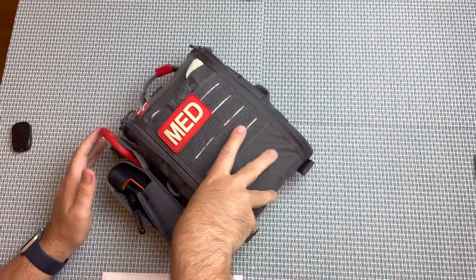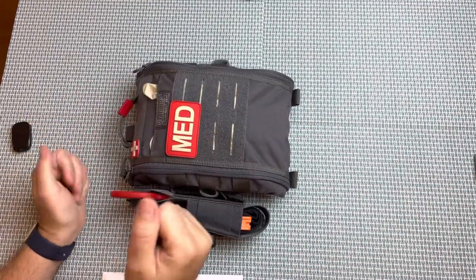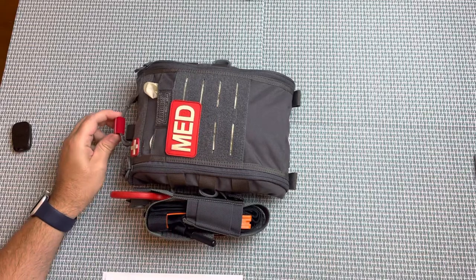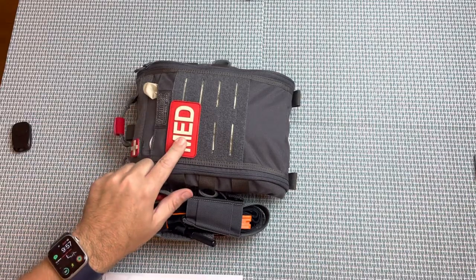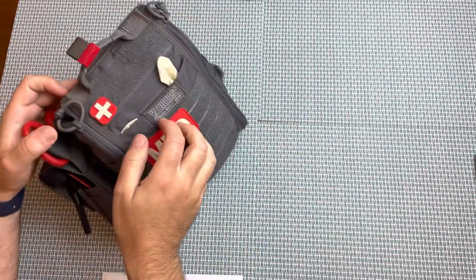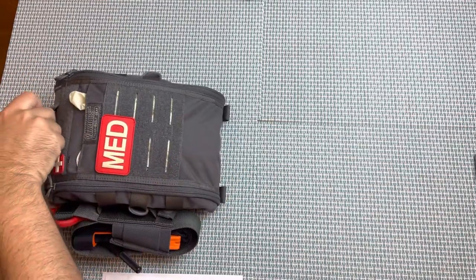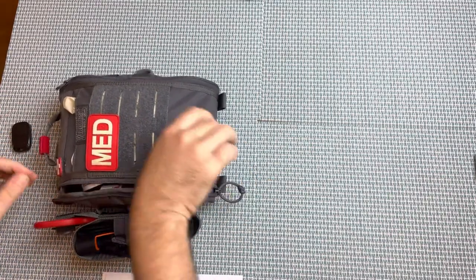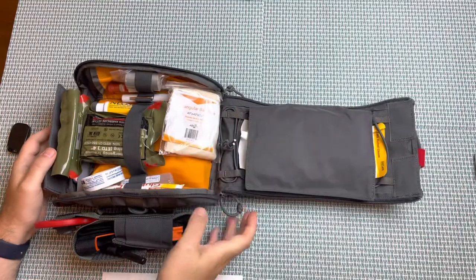Looking at the exterior of the bag, in the front pouch I just keep a couple of pairs of gloves, because that's the first thing you're going to need. I also like that this bag comes with red Velcro, which tells you right away it's a medical kit. It also came with a red Velcro patch; I purchased the medical cross patch separately. To open the bag, there are two zippers on the side and the front is hook and loop, so you just grab the handle and yank it open. The bag opens right up and has a little pouch that folds out.